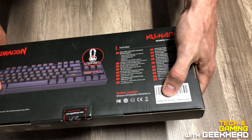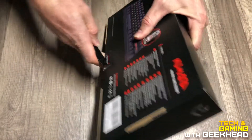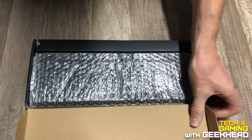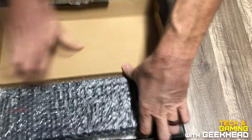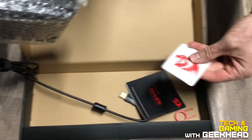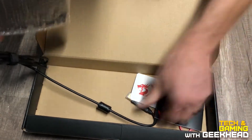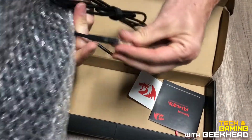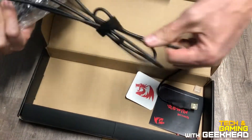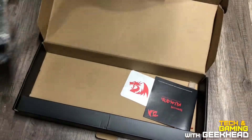It is the Redragon K552. Let's go ahead and open this up. You get a key puller, a cool little sticker, a manual, a USB cap, and a nice cord — actually very long, looks like it's a six-foot cord.